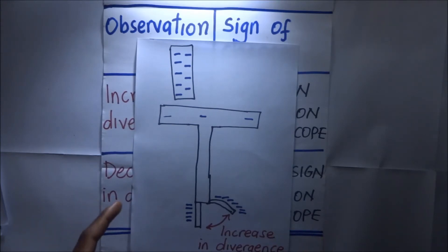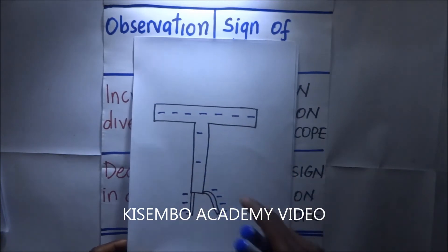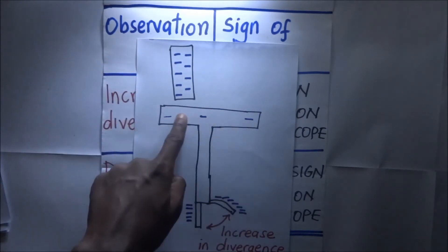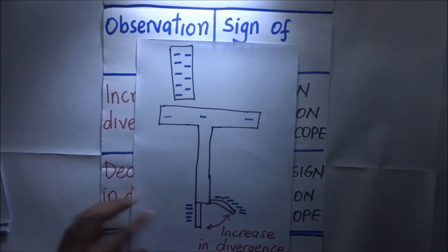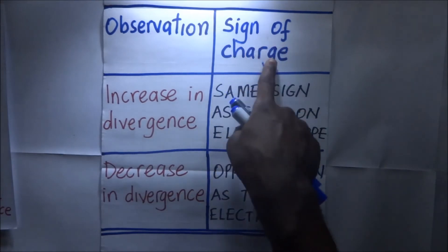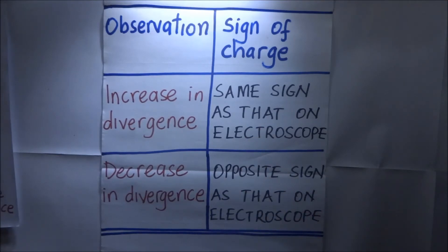So if you have a negatively charged gold leaf electroscope and you introduce a body near the cup, and the observation is an increase in divergence, then the body introduced has the same charge as the gold leaf electroscope. Our first table states: an increase in divergence means the sign of the charge of the body introduced is the same as that on the electroscope.